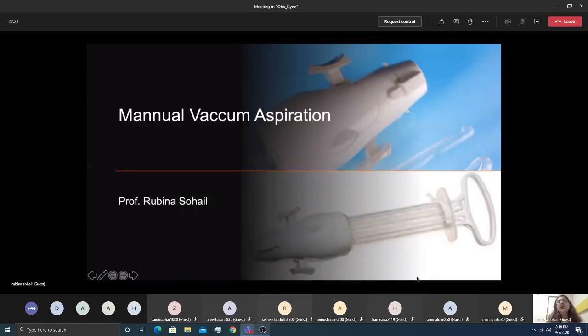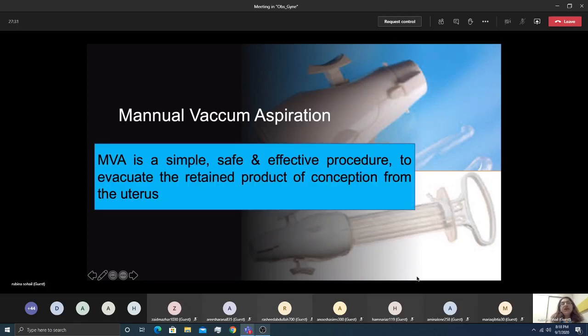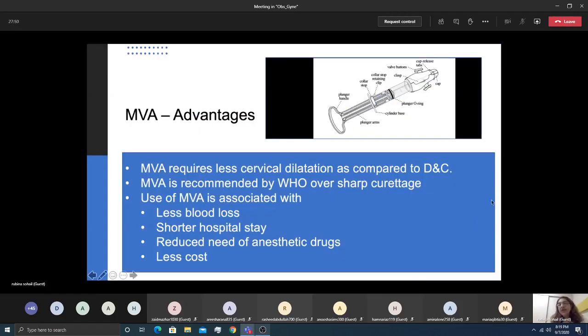Manual vacuum aspiration (MVA) is a method used to evacuate the contents of the uterus, most commonly used for miscarriage and incomplete abortion. It is safe, simple, effective, and cost-beneficial. The MVA device looks like a complicated syringe that creates suction pressure and has various parts.